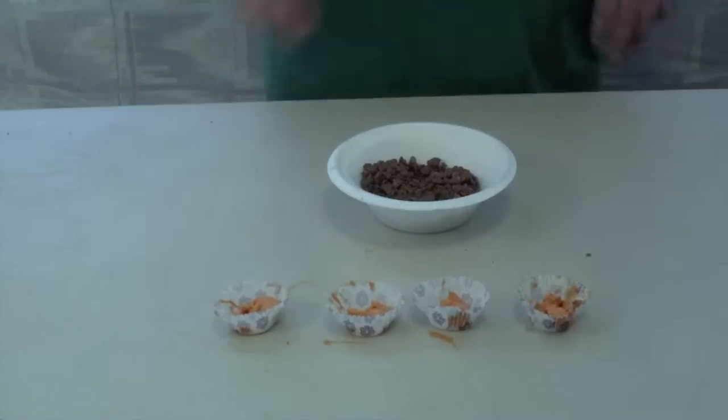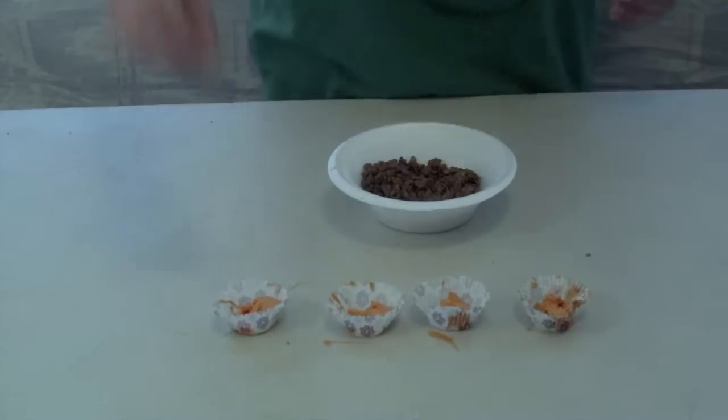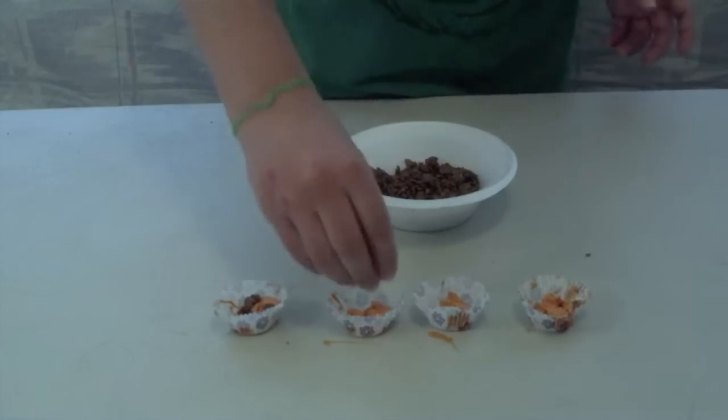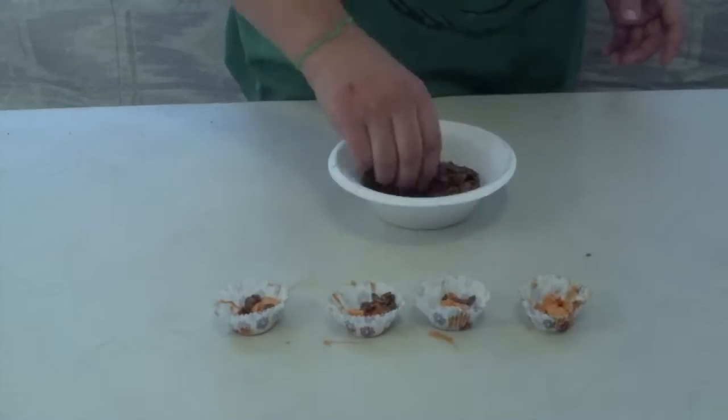Now that you have your cupcake holders filled with chocolate, take some chocolate crisp rice cereal and sprinkle it over your melted chocolate. Do this with all four, or however many you have. If you're in a rush, you can put them in the freezer. But if you're not, you should just put them on the counter and wait for them to cool.